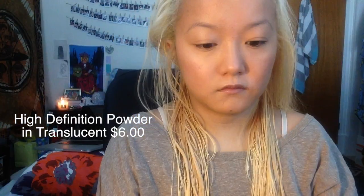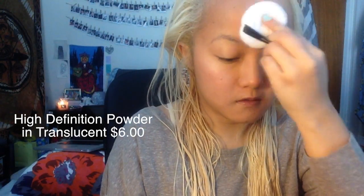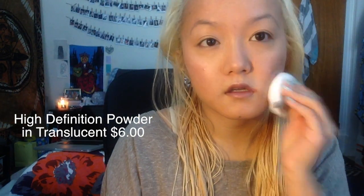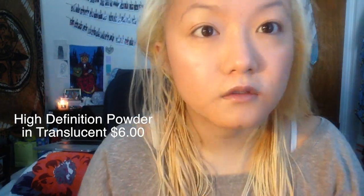To make sure everything was in place and would stay on for the entire day, I decided to use the High Definition Powder in Translucent. I've heard so many great things about this powder, and that the lasting power is really great, so I decided to test it out. This is my first time using this powder, but it did end up looking translucent and it didn't seem to leave a white cast on my face at all.